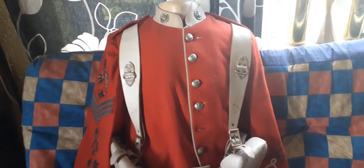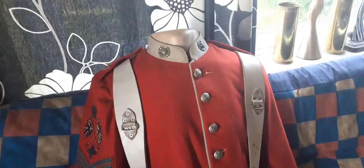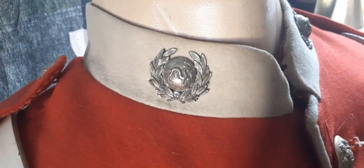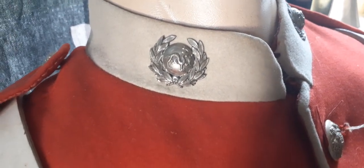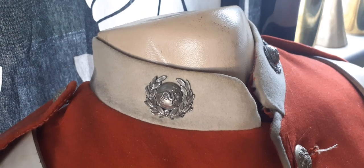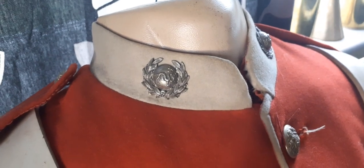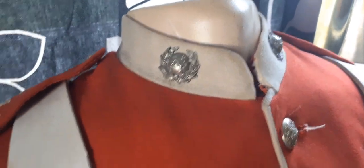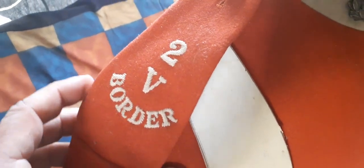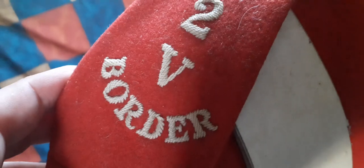Other than that it's a standard tunic of the period with Victorian crown white metal general service buttons, which denote a volunteer unit. It's got the 1870 to 1888 pattern white metal volunteer Border Regiment collar badges — it has the China dragon but it doesn't have the battle honour. Those are the standard white metal militia battalion collar badges. On each shoulder, embroidered directly into it, '2V Border' in a really nice pattern of wire embroidery.